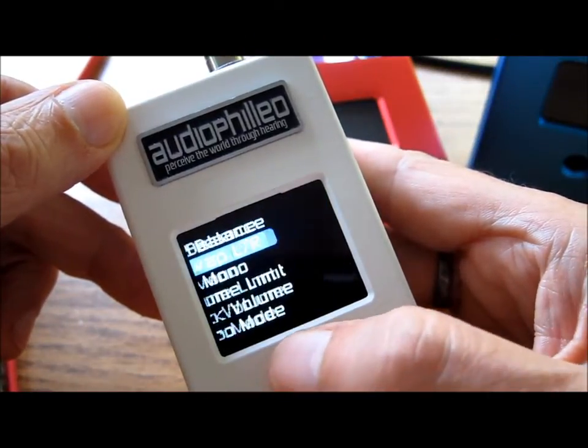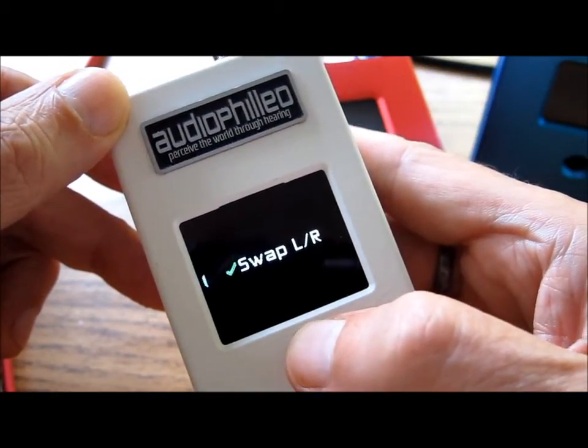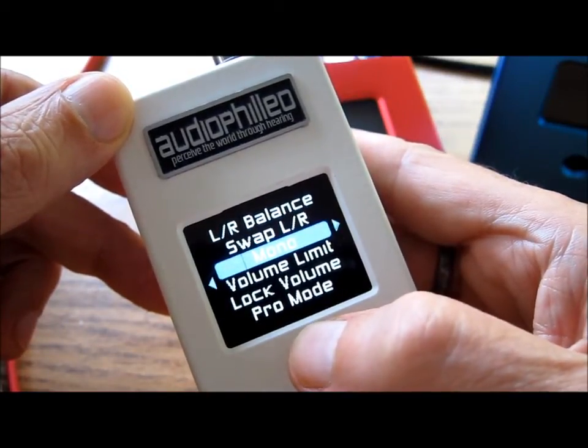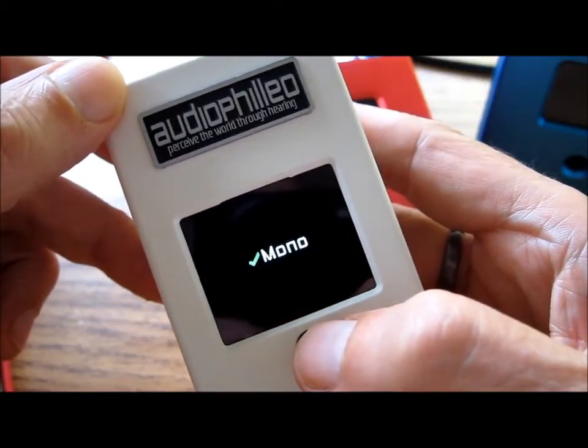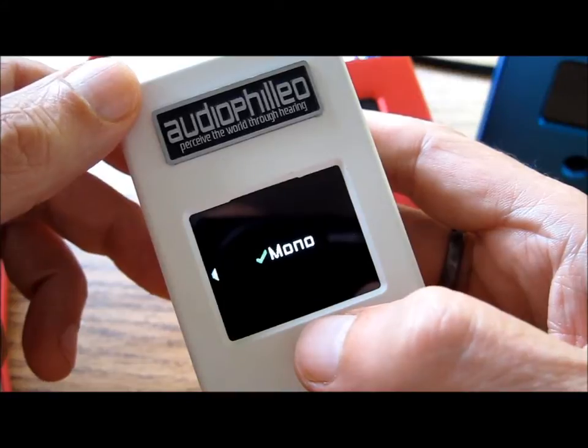You can swap your left and right channels by pressing the joystick in — the checkbox comes on. You can even put your system into Mono mode, which is quite useful for setting up your speakers to get the ideal position in your room.